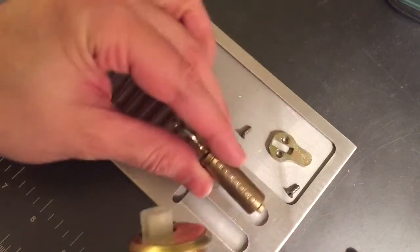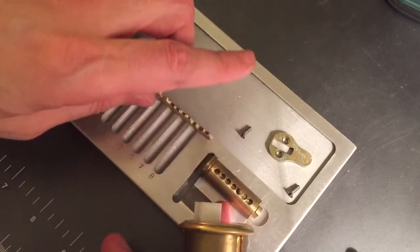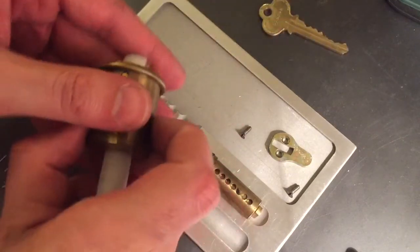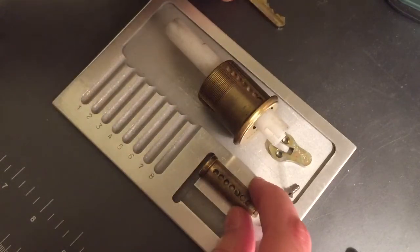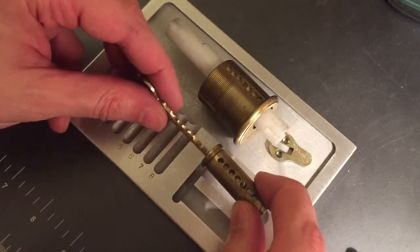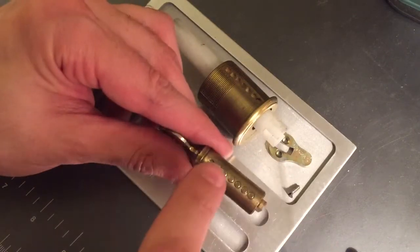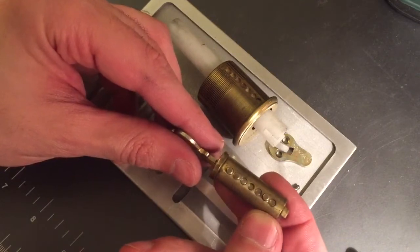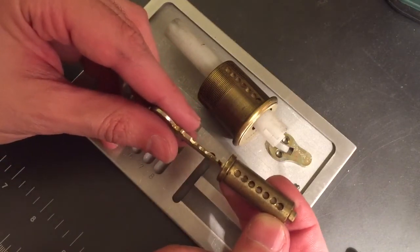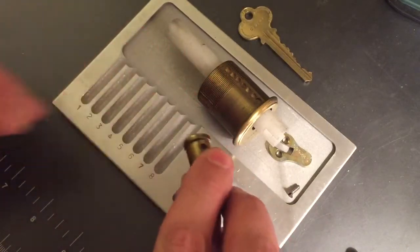Here we can see our seven pins. I think I just lost some — or shuffled some master wafers as I did that. Let me put the key back in and see if I can fix that. Yeah, okay, that one moved down. Let me be careful when I take this key out now.